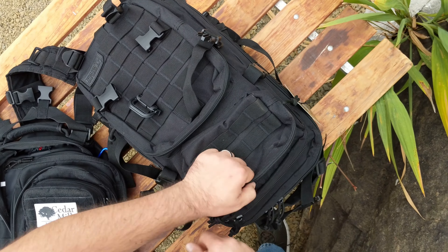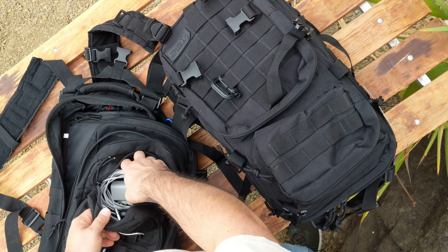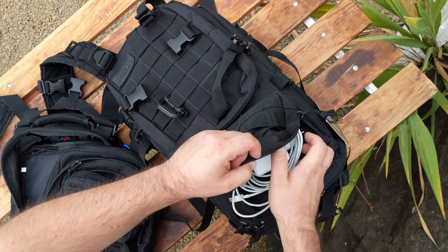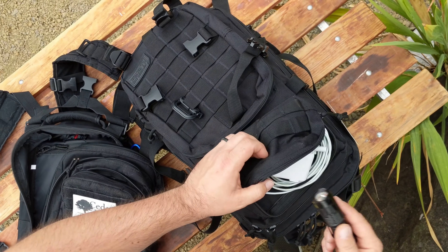The MOLLE webbing on the Hyland Tactical is a lot more consistent and accurate and will work a lot better, whereas the MOLLE webbing on the bag I've been using isn't really up to any standard — it's just kind of thrown on there. It works, but there's nothing consistent about it.